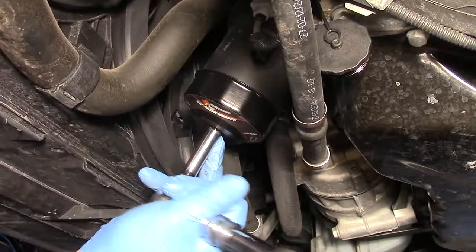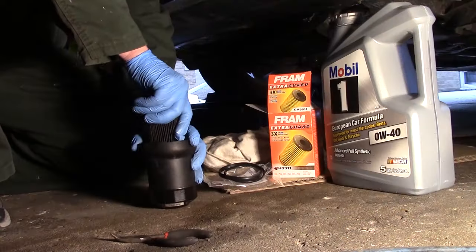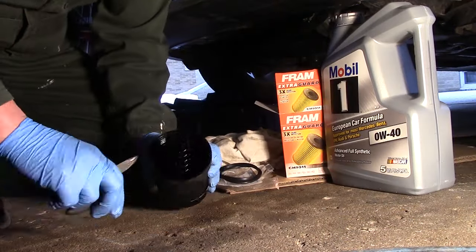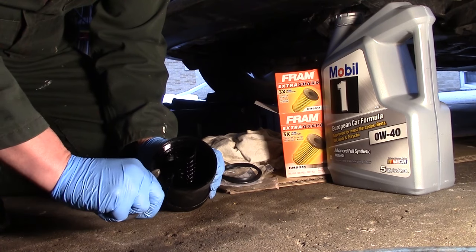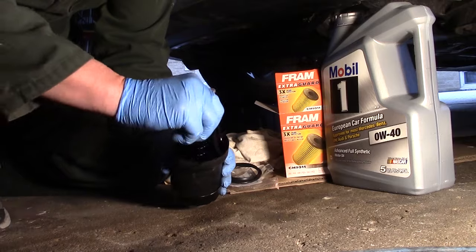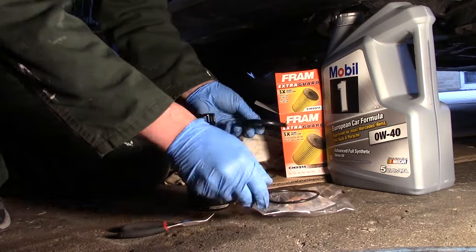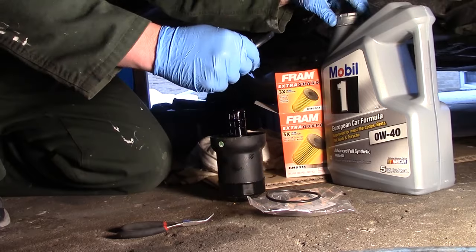With the oil in the housing drained, use a 76mm 14-flute oil filter wrench to remove the housing. Yank the old paper filter and the old gasket — use needle nose pliers to grab onto the tab that faces up on the old gasket. That tab is also a good way to identify which of the two new gaskets to use, as sometimes you'll get two new gaskets with your new filter.